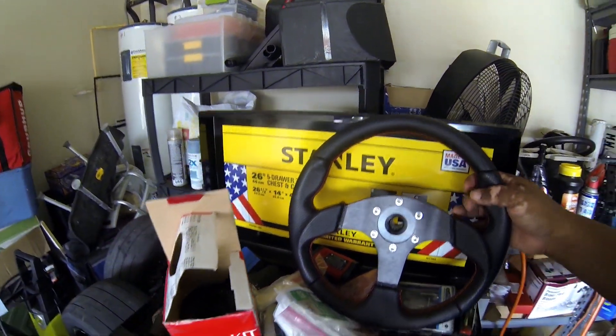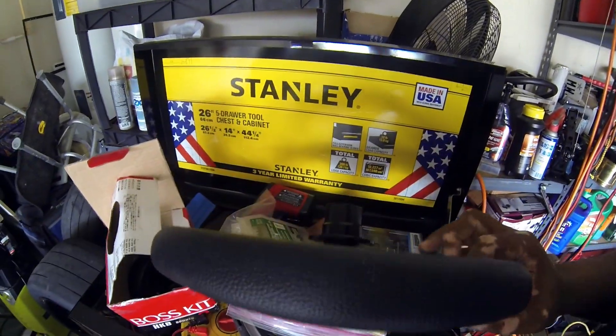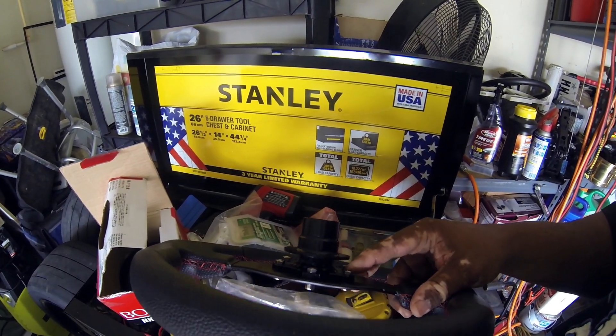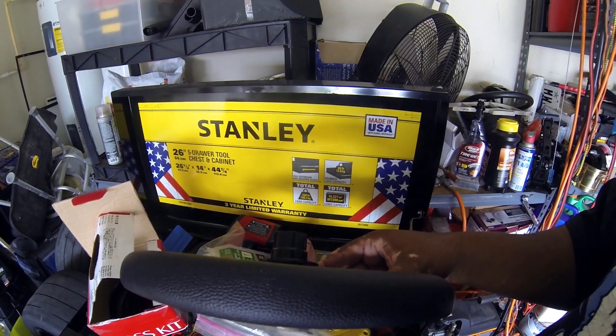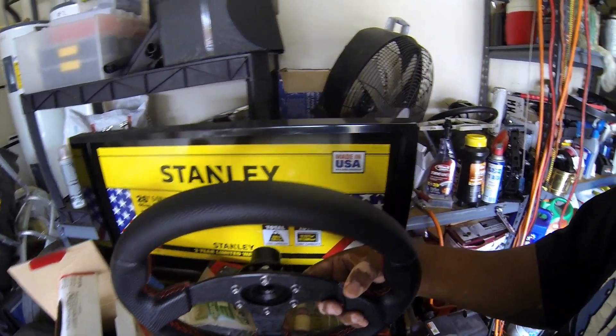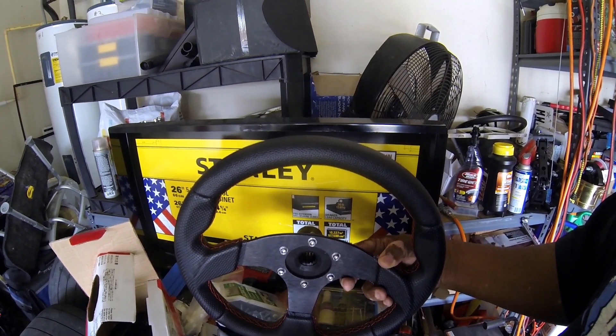Like I said in the previous video, the steering wheel is pretty good quality for the most part. The one thing I'm not sure I like is the fact that the only things holding it on are these little screws — these aren't even lock nuts. I'm going to have to keep my eye on those, whereas with the Grant wheel you get three pretty large bolts that go into the hub.